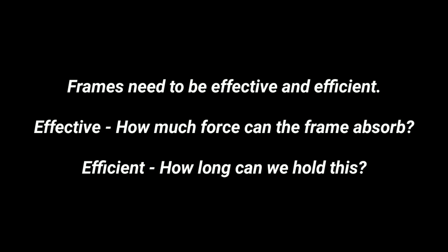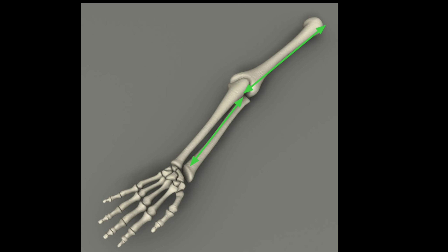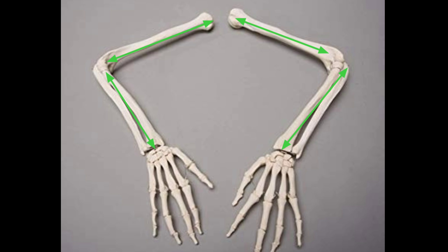With frames, we're looking to use our bones to support the weight. Looking at our arm, there are basically two different frames — the humerus and the forearm — and they have to be aligned with each other to oppose the oncoming force vector. However, if force is applied at a perpendicular angle, the arm is now being accessed as a lever and the bones are no longer supporting that force vector.